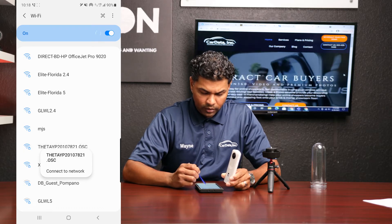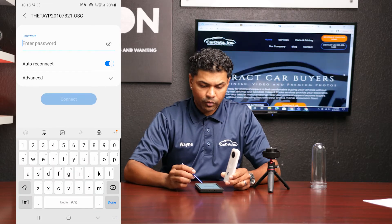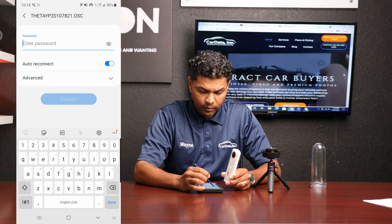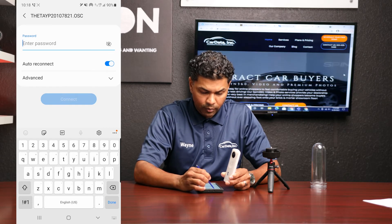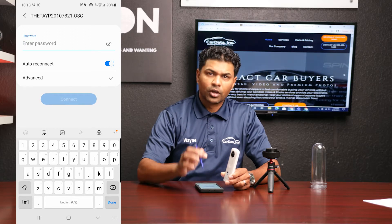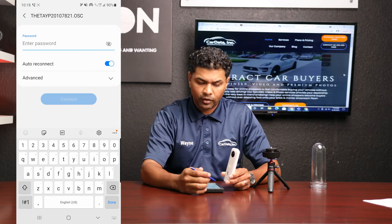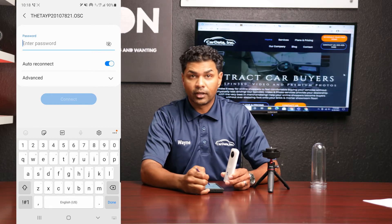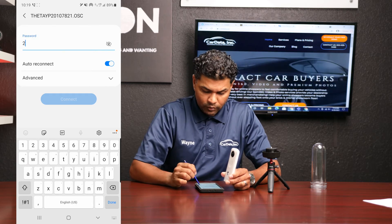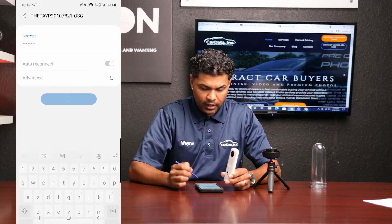Click on it to connect to the network. It's going to ask for a password. The password is the network name starting from the numbers — in this case: 2, 0, 1, 0, 7, 8, 2, 1. All Ricoh cameras are going to have the same type of serial number and password: some letters, then the numbers. You're going to enter in all the numbers — so here: two zero one zero seven eight two one — and connect.